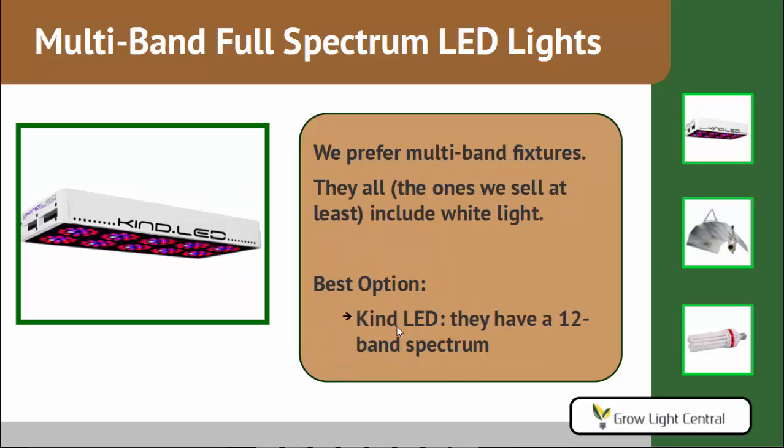Personally, we recommend multi-band fixtures. Coming from a science background, I believe photosynthesis requires certain bands, so it's best to give plants only those bands. Additionally, all the lights we sell include some white light — the KIND with its 12-band spectrum has at least one or two white light bands already included. Because of their 12-band spectrum, we feel KIND LED are the best option for multi-band, full-spectrum LED lights, and so do most of our customers. They are the most popular lights we sell.